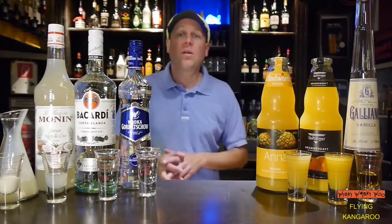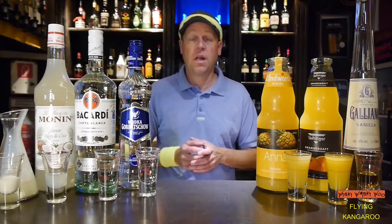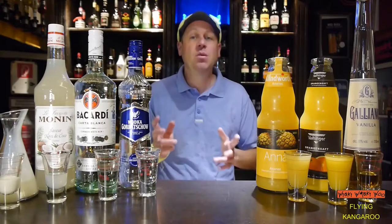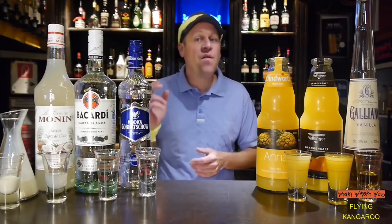Hello, welcome back to my cocktail vlog. Today I show you how to make the flying kangaroo cocktail. The flying kangaroo cocktail was created in 1979 in Munich and it is a typical 80s fancy drink.